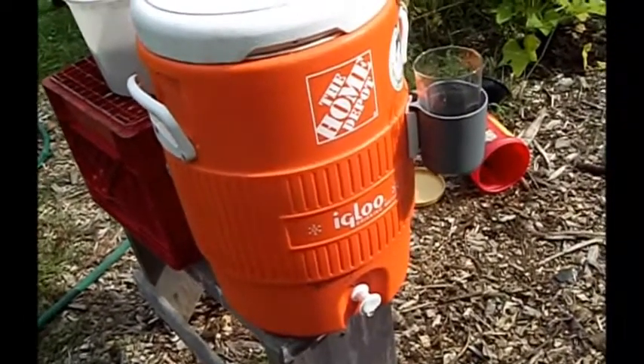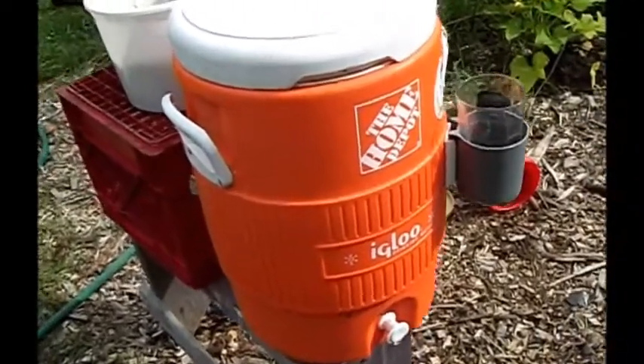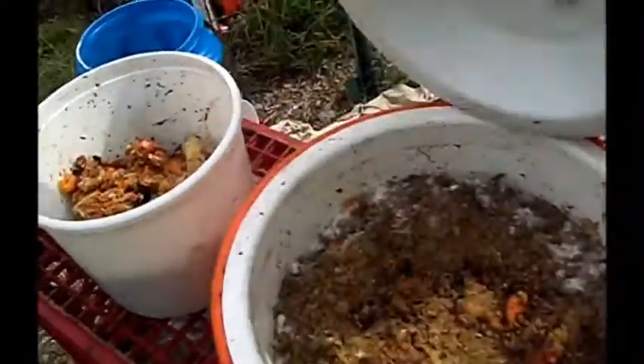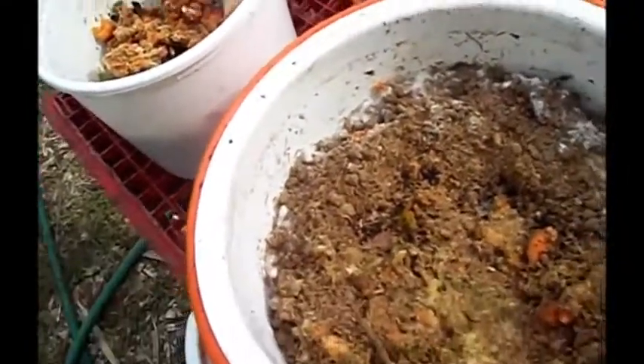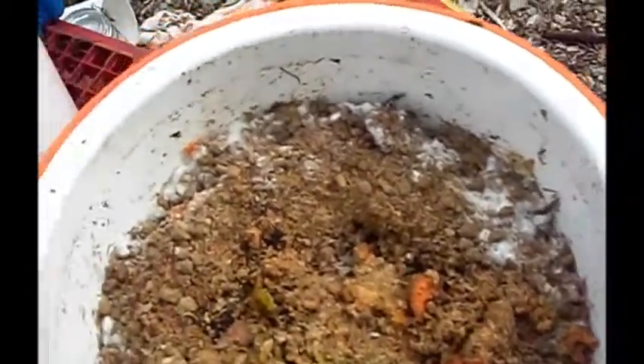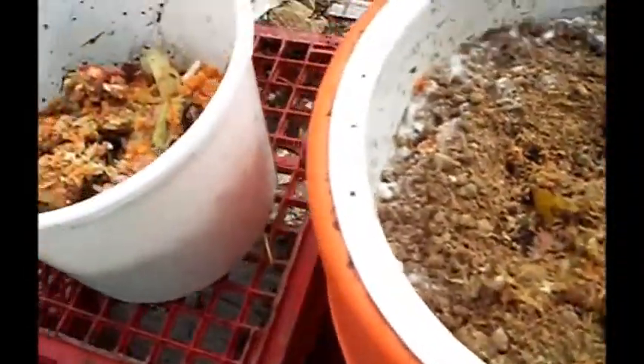Basically it's nothing but an airtight container with a lid on it. You can see I've been doing this for quite a while — the stuff in there is fermented. You can see a little bit of white fungal growth around the edges, and that's good.